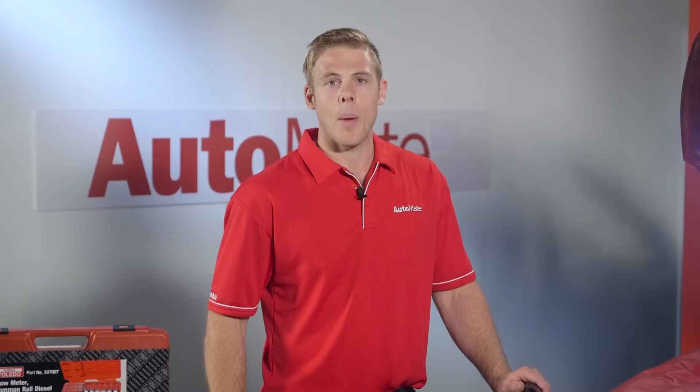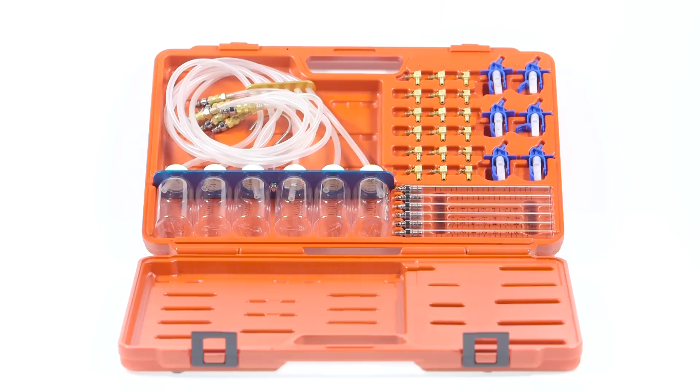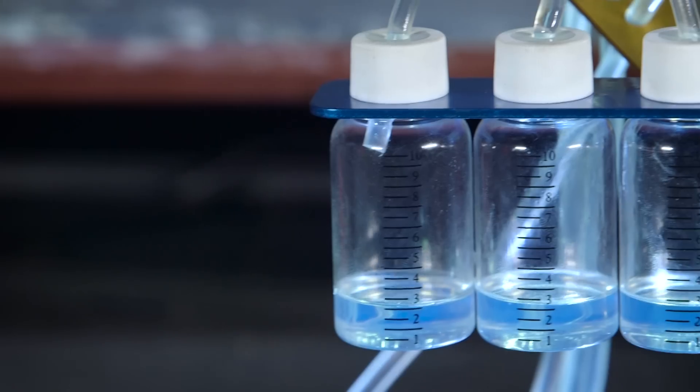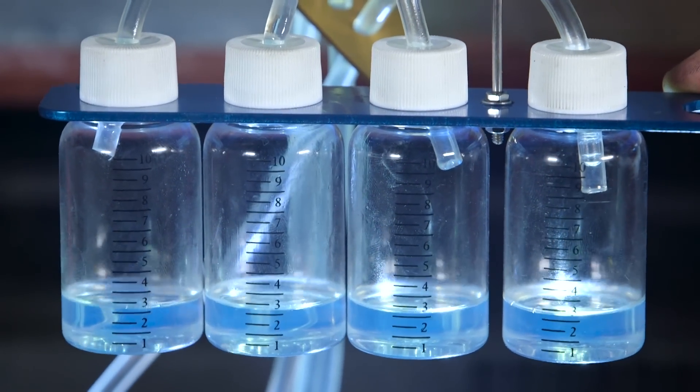If you'd like to know more about injector operation, please watch our videos on common rail diesel. Diesel return flow kits are a great way to test and diagnose CID injection systems. By measuring the return flow of diesel from the injectors, you are able to easily compare the return value against all other injectors and OEM specifications.